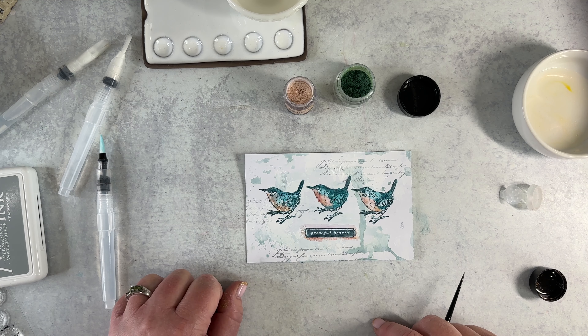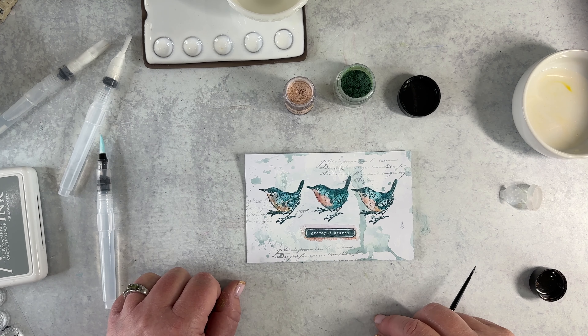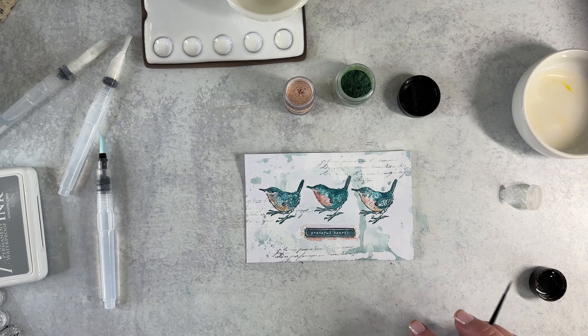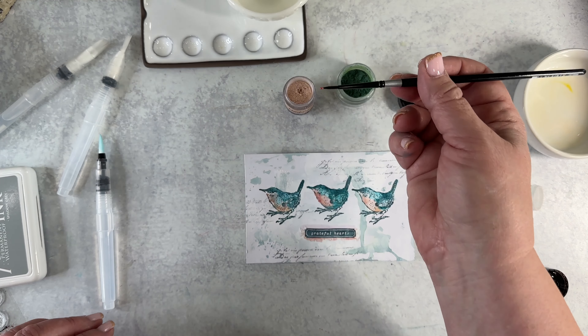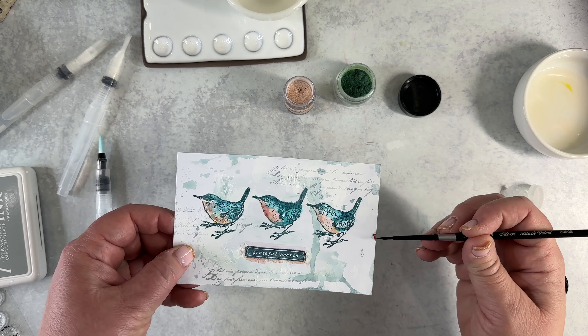I think I really like that. I am thinking one more thing now — none of this was in my plan, but that always makes it better. I'm going to go for it and add a little bit of the Magicals on the edges, just lightly bringing them across the edges.